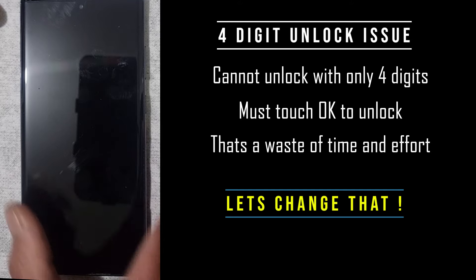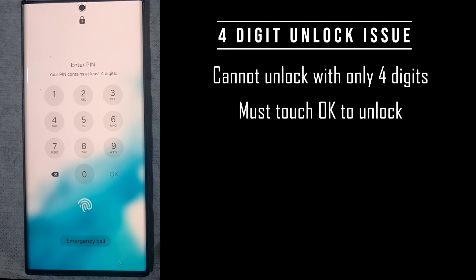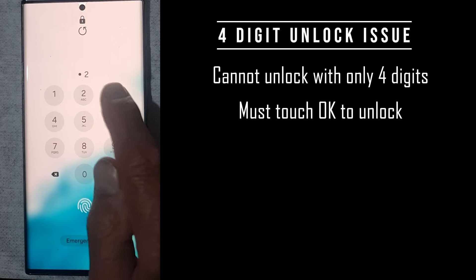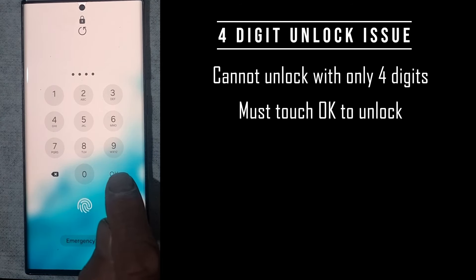Let's have a look at the current state. When I turn my phone on and swipe the screen, I'm prompted for a PIN. I've set up a simple PIN — 1, 2, 3, 4 — to demonstrate the process. After entering 1, 2, 3, 4, the phone doesn't unlock unless you touch OK.